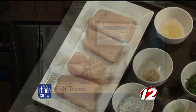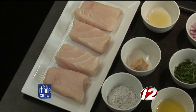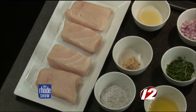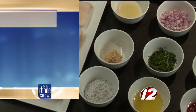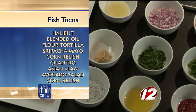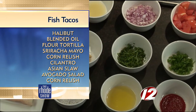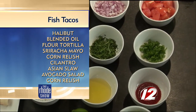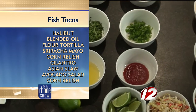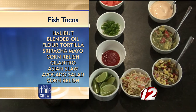So what we're going to be using is halibut today. Any white fish really works well for this dish, but halibut is a real premium fish that we offer at Hemingway's — about a 5-ounce piece, so it's a nice portion. We're going to be serving that with some Asian coleslaw, some corn relish, avocado salad, a little bit of sriracha mayo, and then we'll pair it with some plantain chips and blue corn tortilla chips.